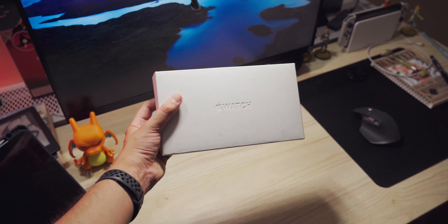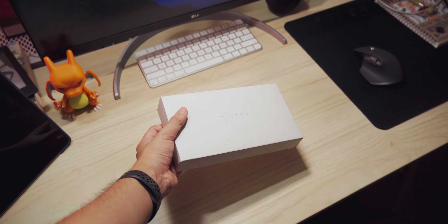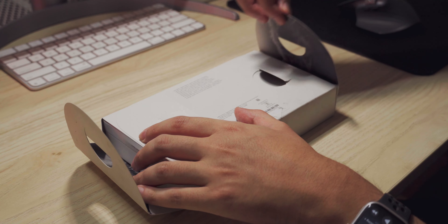Hey everyone, welcome back to a new video. I've got the Apple Watch Ultra 2 here and the box is kind of beat up, but it is the Apple Watch Ultra 2.